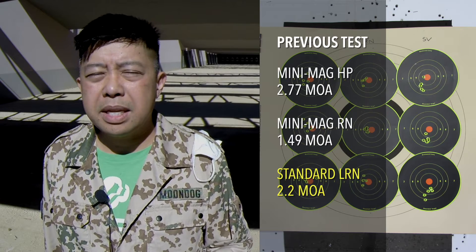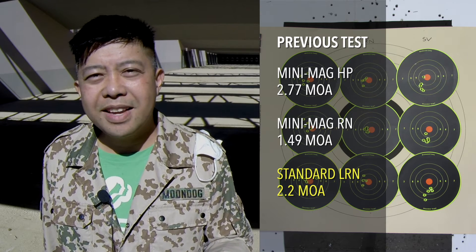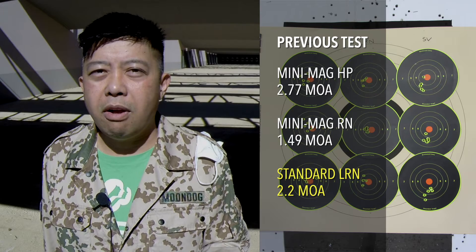In that test, I cycled between three brands: CCI Mini Mag, which is a copper-plated round nose; CCI Mini Mag hollow points; and CCI Standard, which is a lead round nose. I'll put a link in the description to that previous video, but the results actually kind of surprised me, because the CCI Standards didn't score the tightest groups. Some of you who have more experience in long-range .22 precision pointed out that my methodology was flawed. My thinking was I wanted to cycle through all three ammo types during the test to mitigate against groups opening up due to barrel heating.